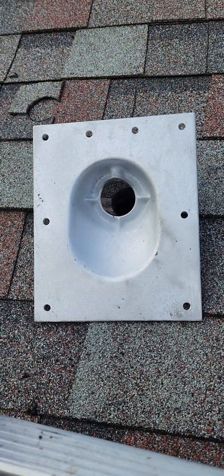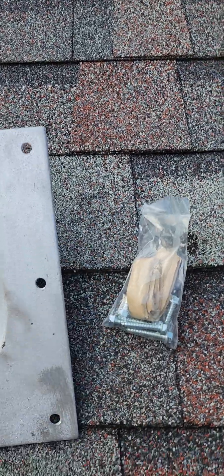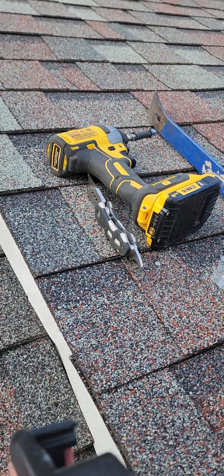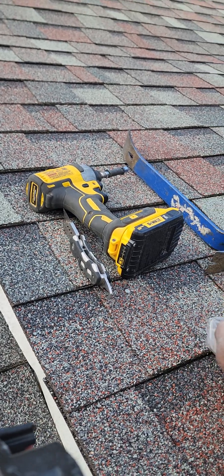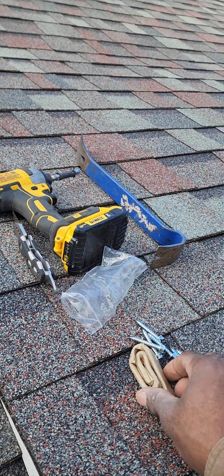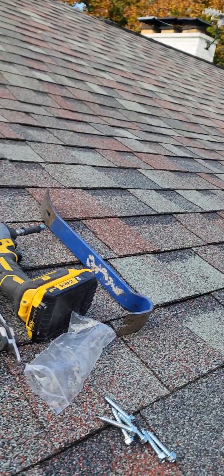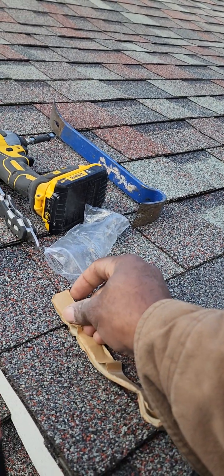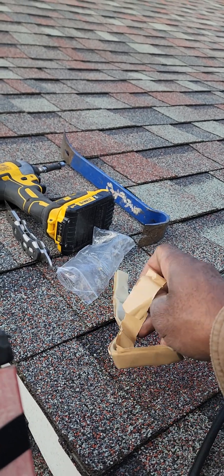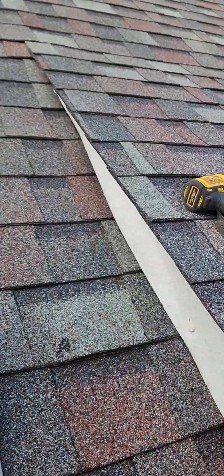We flip that over. Normally the electrical supply house gives us the screws and these pieces of duct seal — this might be just one long piece in this case. This is what you're going to put on the back side to prevent leaks.